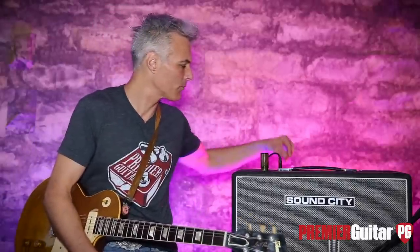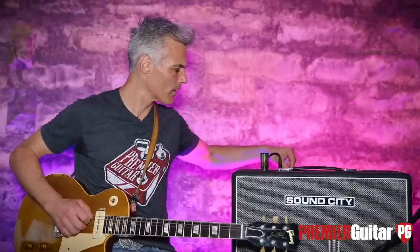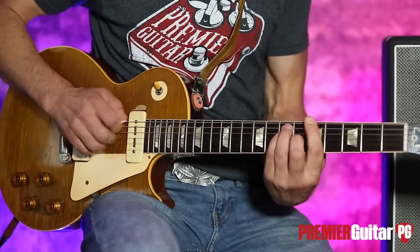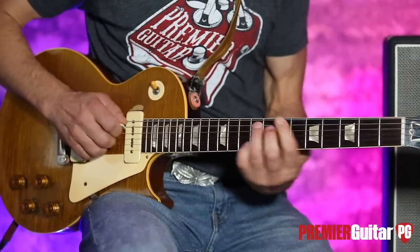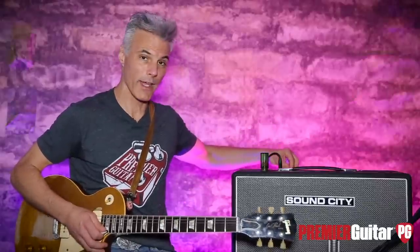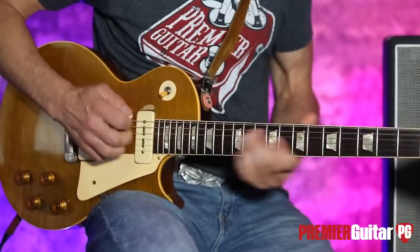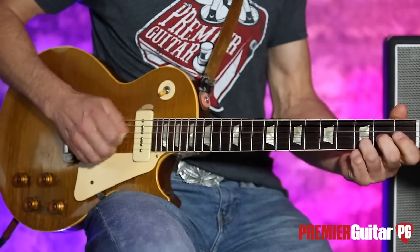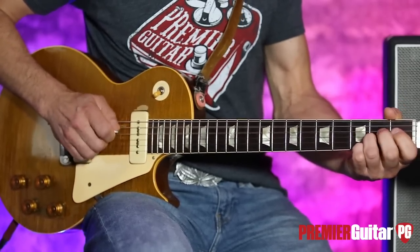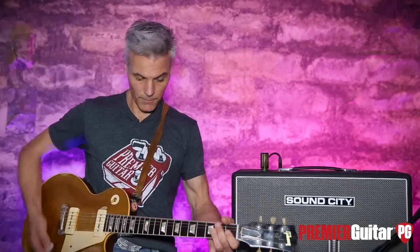This is a bright-ish guitar so I didn't have the bright channel up — I'm just messing with the normal right now. The normal, when you get it at about four, it's still pretty clean. But when we put it up above halfway, you really get some nice grit, particularly on that treble pickup. To me, that's just the right amount of grit. It's so great — just using your volume on your guitar and pickup selector, you can get all these different tones. Very expressive.